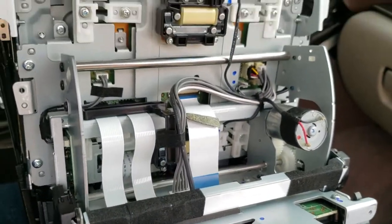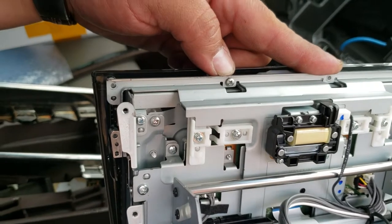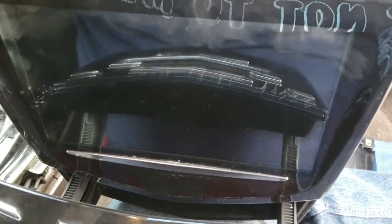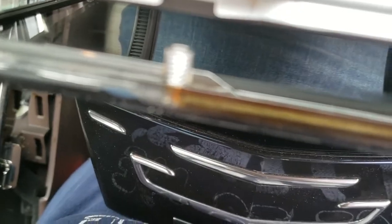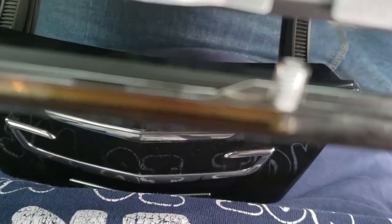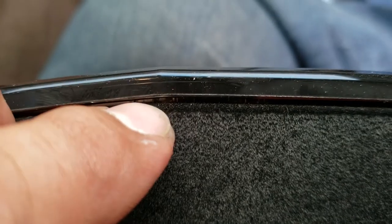Let me go ahead and remove this final screw and we'll see where it gets us from there. It's loose and here it comes. You can see that the digitizer is right back there. Just want to be gentle and careful with this. Turning it upside down, you can see there's a screw right there.